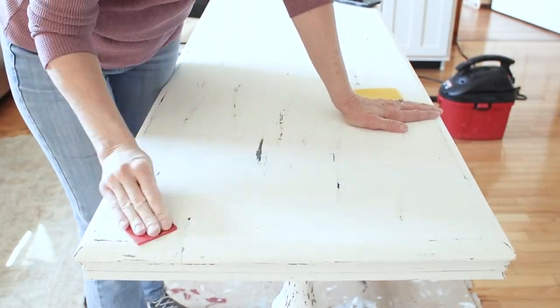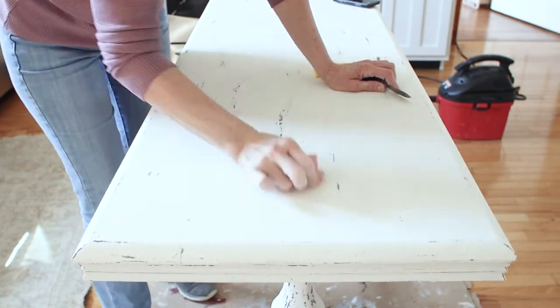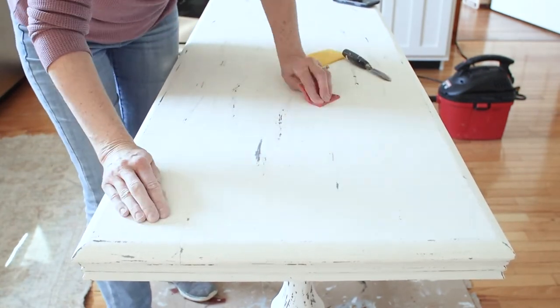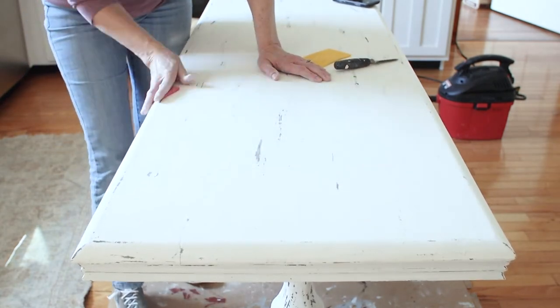After I've chipped it up with the knife edge, I use a worn-out sanding sponge — it's a very fine grade, practically worn out — and it just erases those gray marks, plus it smooths out the surface nicely.